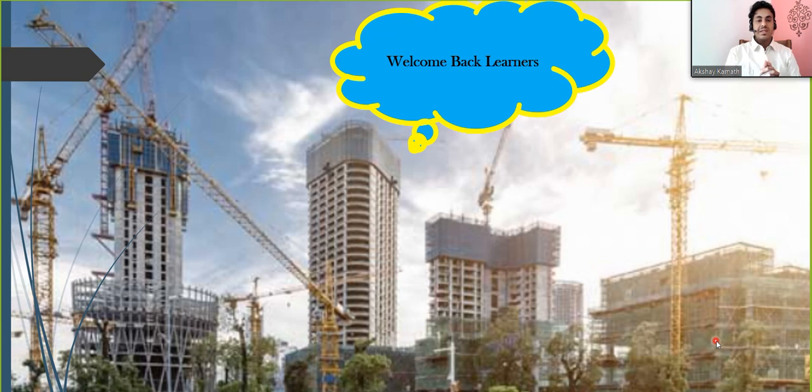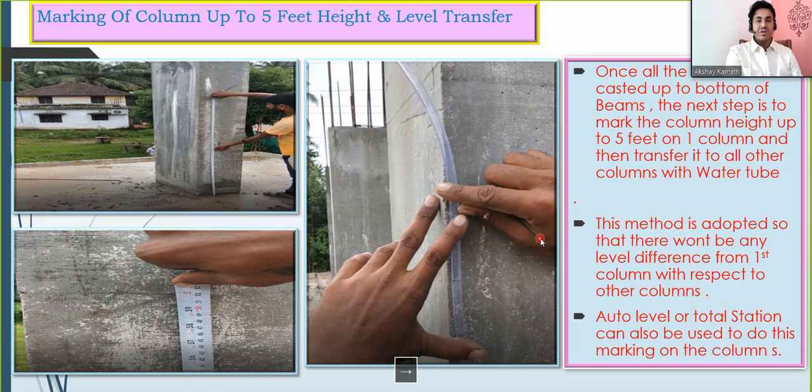Welcome back to the lecture. In this lecture we'll try to understand how to mark the 5-feet marking and what it is. Once we have casted all the columns up to the beam bottom, the next step is to put up the beam bottom. We need to mark the column height up to 5 feet on one column and then transfer it to all other columns with the help of a water tube.